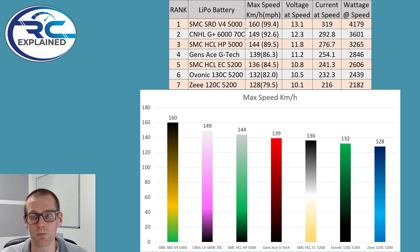I hope to have tests done very similar to this — you'll want to subscribe to the channel to follow along with all the battery tests. Number one here is the SMC SRD: 160 kilometers an hour, 99.4 miles an hour. You've got the voltage, current, and wattage — take a look at that wattage: nearly 4,200 watts out of this pack. Then the CNHL G Plus at 149 kilometers an hour — significant advantage on the 6,000 milliamp hour — breaking that 92 mile an hour mark.